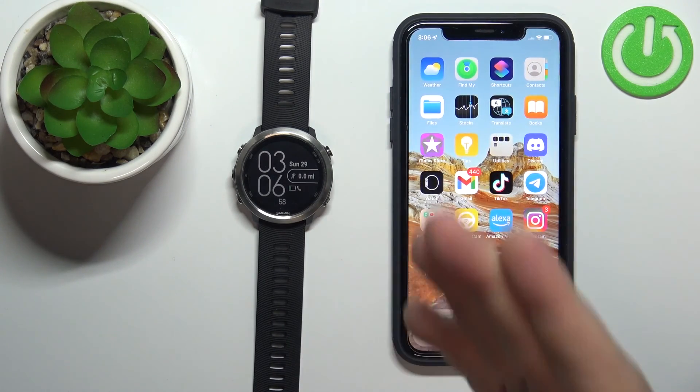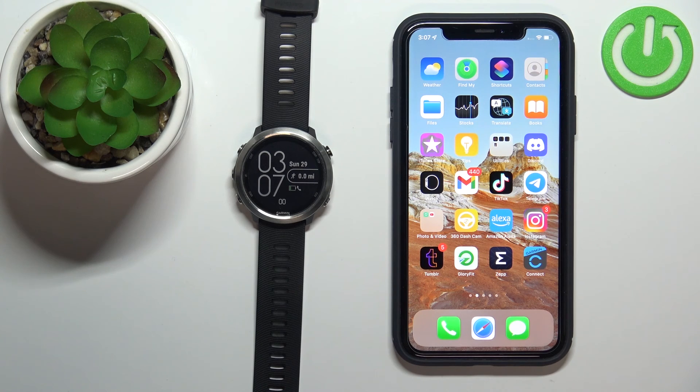And that's how you pair this watch with an iPhone. Thank you for watching — if you found this video helpful, please like and subscribe.